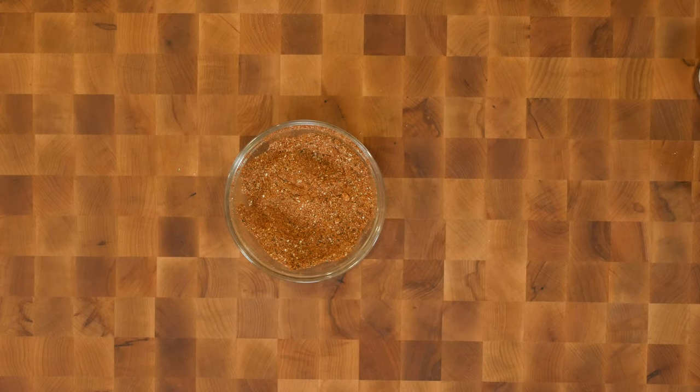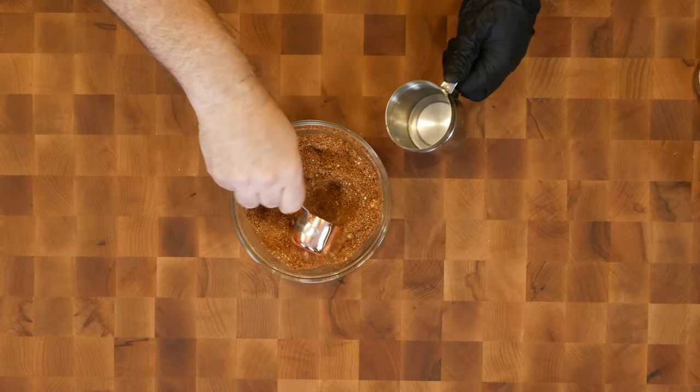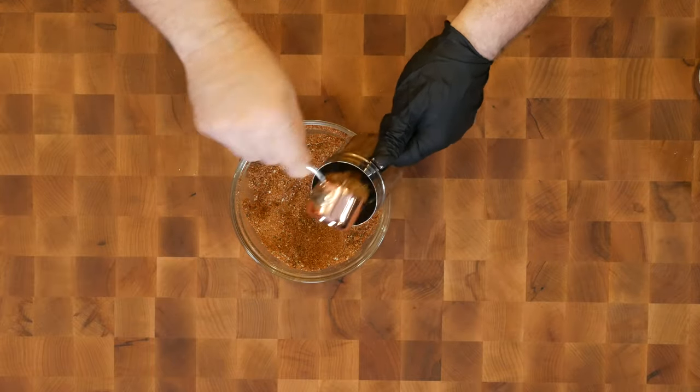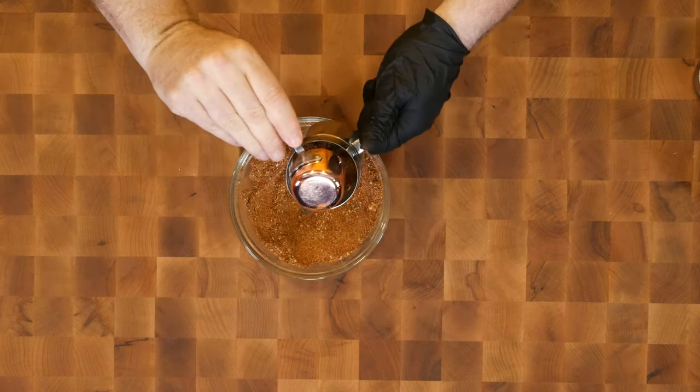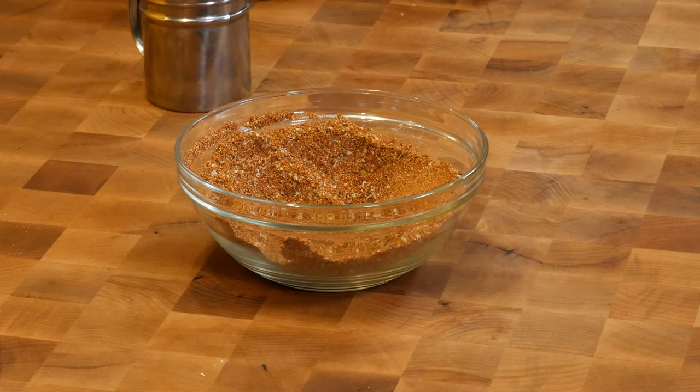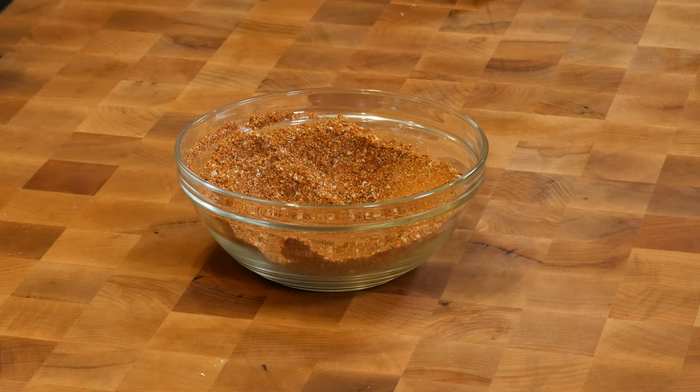We're gonna reserve a half a cup of this for using as a rub on the quail. I'll use my quarter cup measure and put that in my shaker. The rest of this we're gonna use for our dry brine. Let's go ahead and get the stove set up so we can get that started.